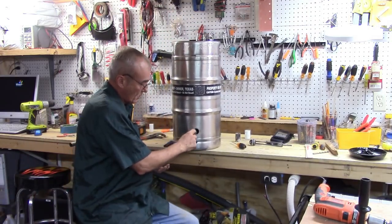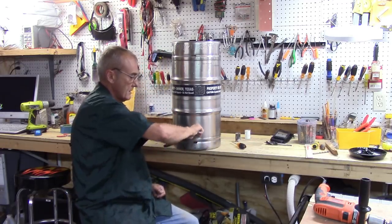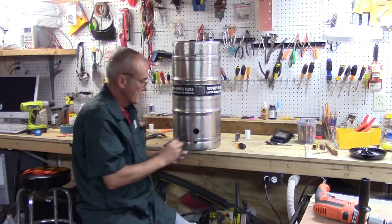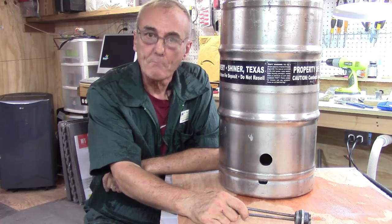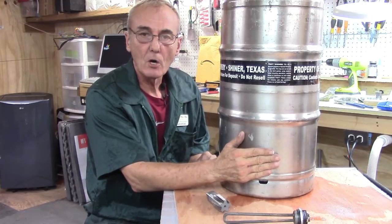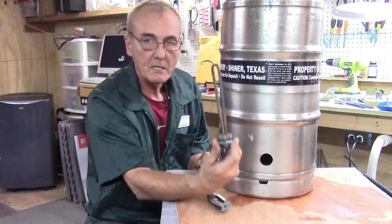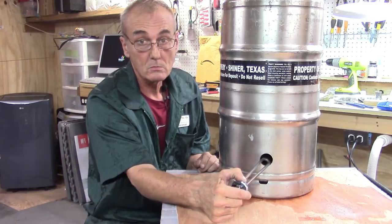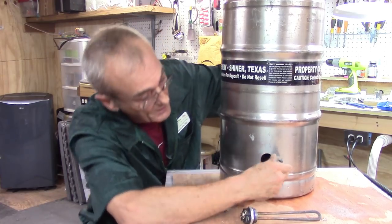Now we've got our one and a quarter inch hole, which is going to receive our element. I'll just sand the burrs off and we're ready. Here's the hole — a one and a quarter inch hole — and I found out quickly that the one inch NPT does not fit in a one and a quarter inch hole. So I've got an extra hole. Remember I told you you can't move them. So I got this plug and it fits right up there — now I've got a drain spout and that screws right in.